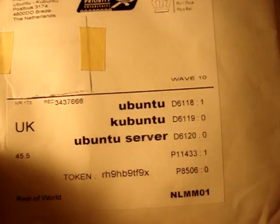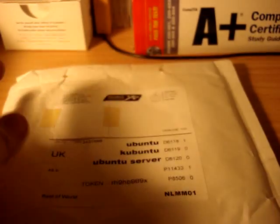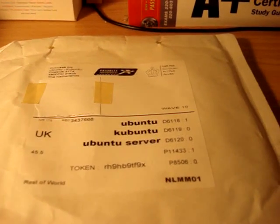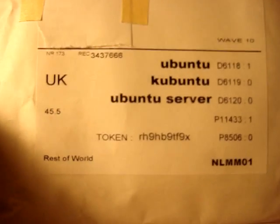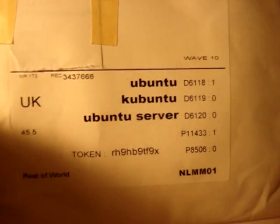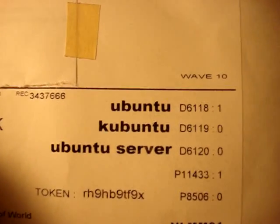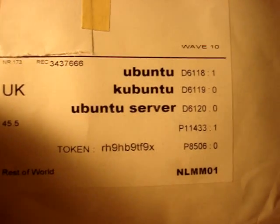Today I'm just going to do an unboxing of this Ubuntu CD package I've gotten in the mail today. I went on the Ubuntu website and requested some CDs free for them to ship to me, and I've got it. It's taken about a week or some change, but I've got it, and I believe it came from the UK, so that's pretty cool. I believe in this package I have Ubuntu, Kubuntu if I'm pronouncing that right, and Ubuntu Server.